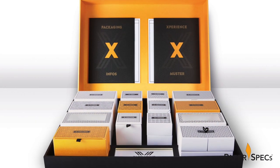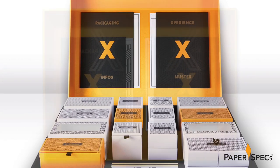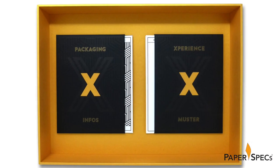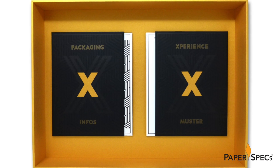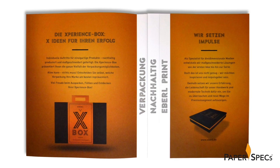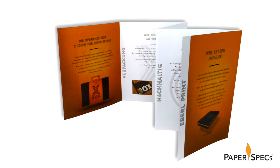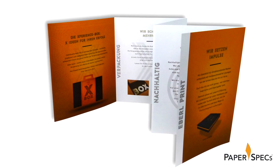Removing the lid reveals two document pockets attached to the underside, each with a die-cut X backed with gold Gmund Oro paper that matches the lid's neck and interior. In pocket number one, a visual guide to the featured boxes inside — the brochure itself is a combination of a trifold and stepped accordion fold.